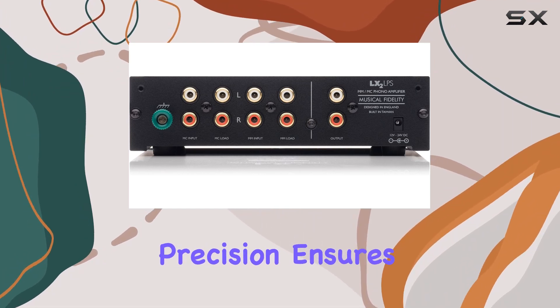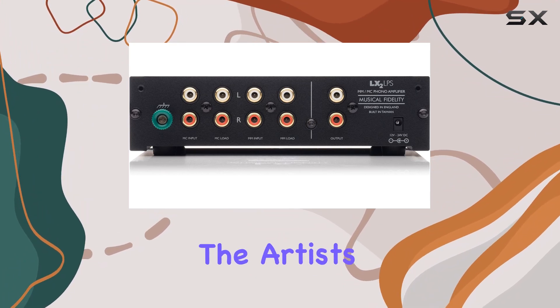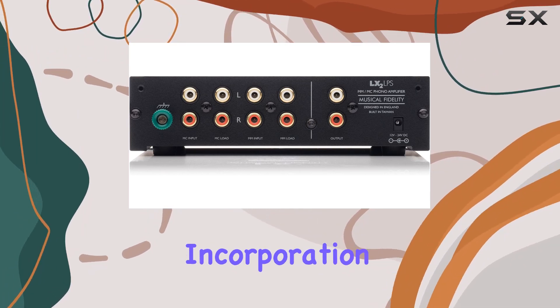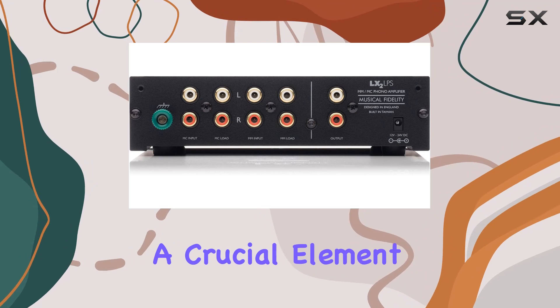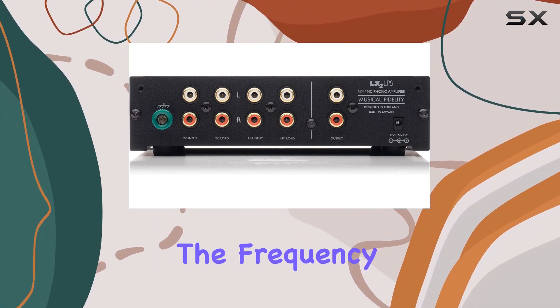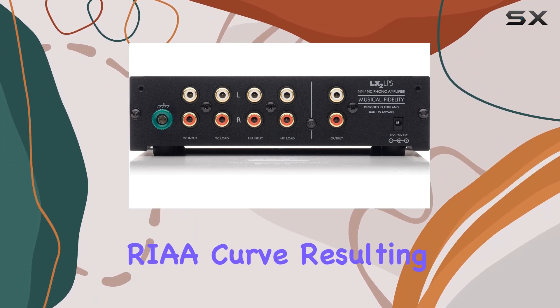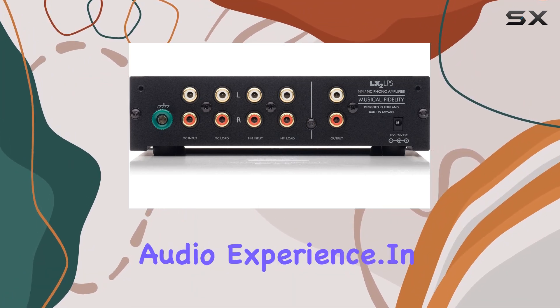Extending even further to 45 kHz, this precision ensures that your vinyl collection is faithfully reproduced with the integrity intended by the artists. Adding to its appeal is the incorporation of RIAA correction, a crucial element for vinyl enthusiasts. This feature guarantees that the frequency response of the phono stage aligns with the industry-standard RIAA curve, resulting in a balanced and true-to-life audio experience.